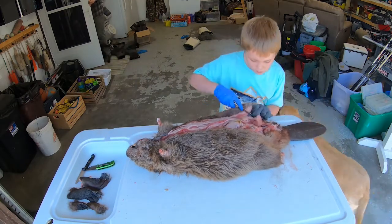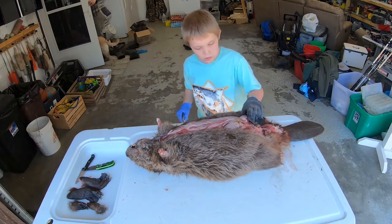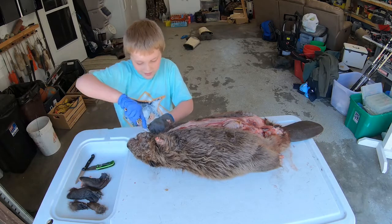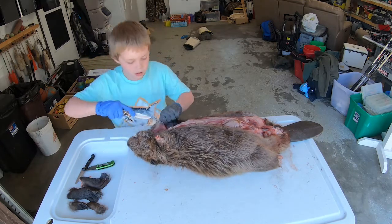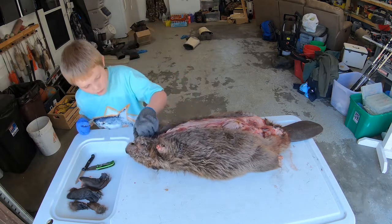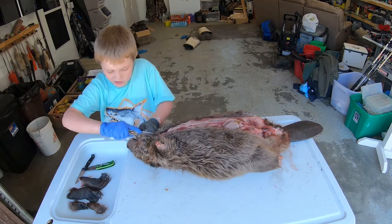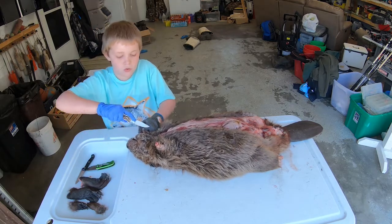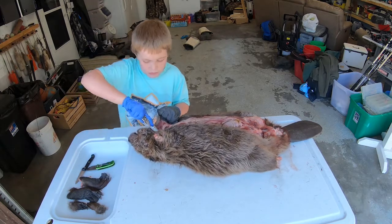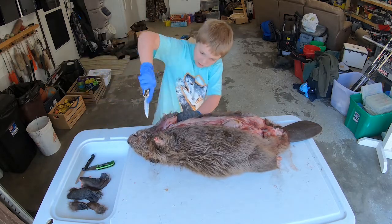Beaver skins are really, really tough, so it's not going to be as easy to go through the skin as like raccoon, possum, coyote, or bobcat.